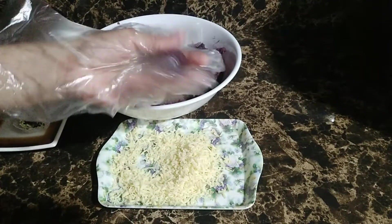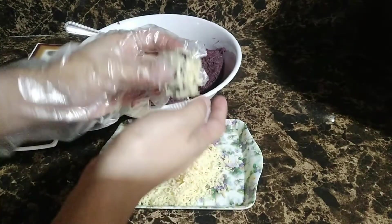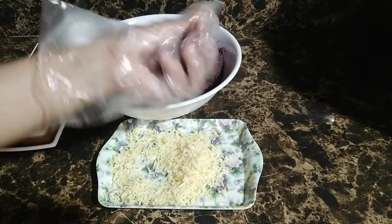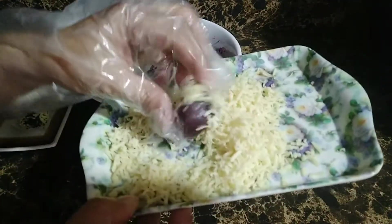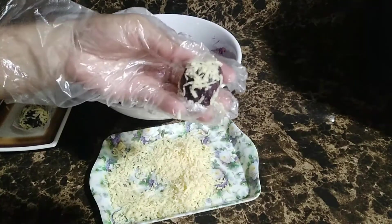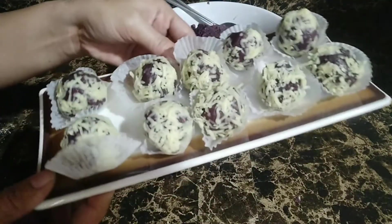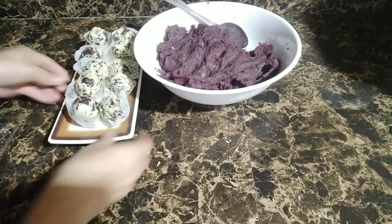Ulitin lang po natin yung procedure na ating ginawa para sa lahat. After po natin nabilog yung lahat ng ating kamote de leche balls, ito po yung kinalabasan niya. Papakita ko po sa inyo anong pwede ninyong gamitin — packaging.